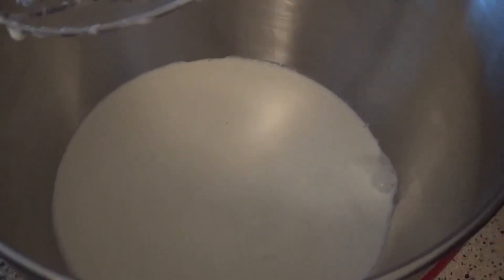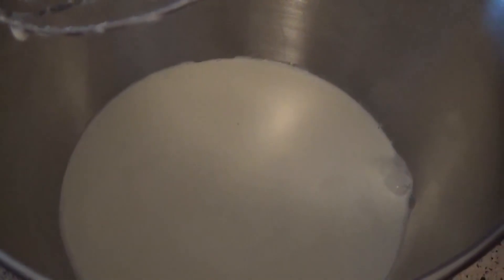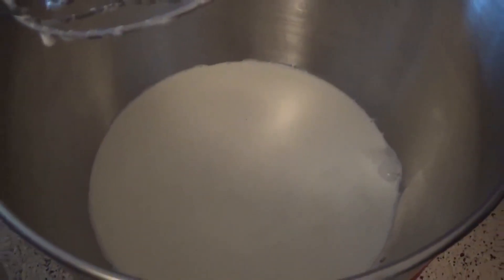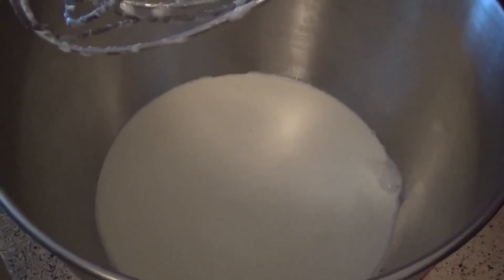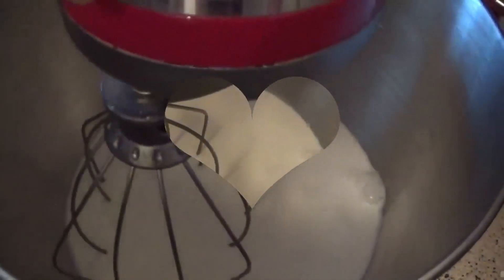For our two-ingredient homemade chocolate mint ice cream, here I have a total of 16 ounces of heavy whipping cream — this is going to basically be our ice cream base. We're just going to need the heavy whipping cream and condensed milk, and those are going to be our two ingredients for our ice cream base.